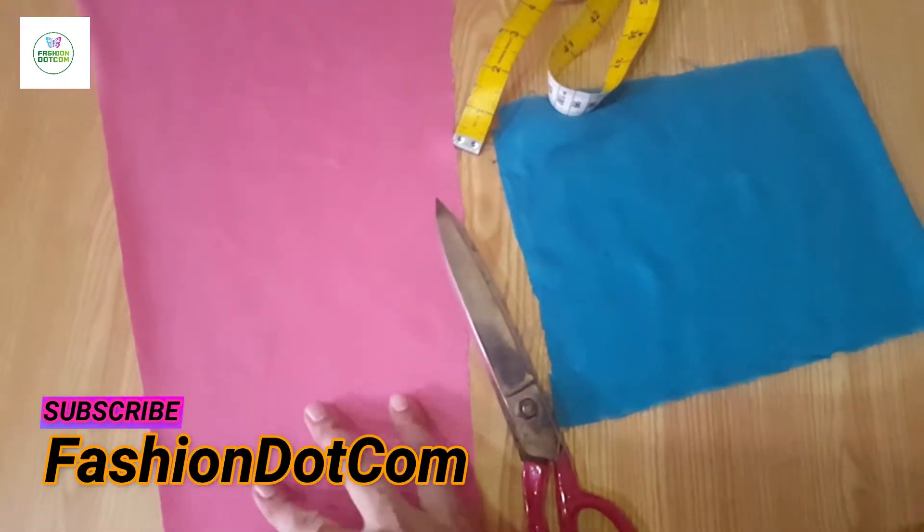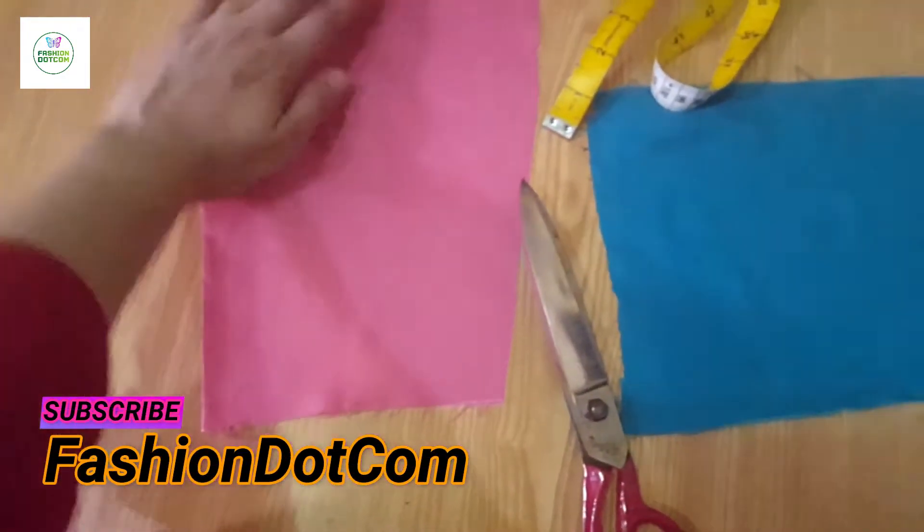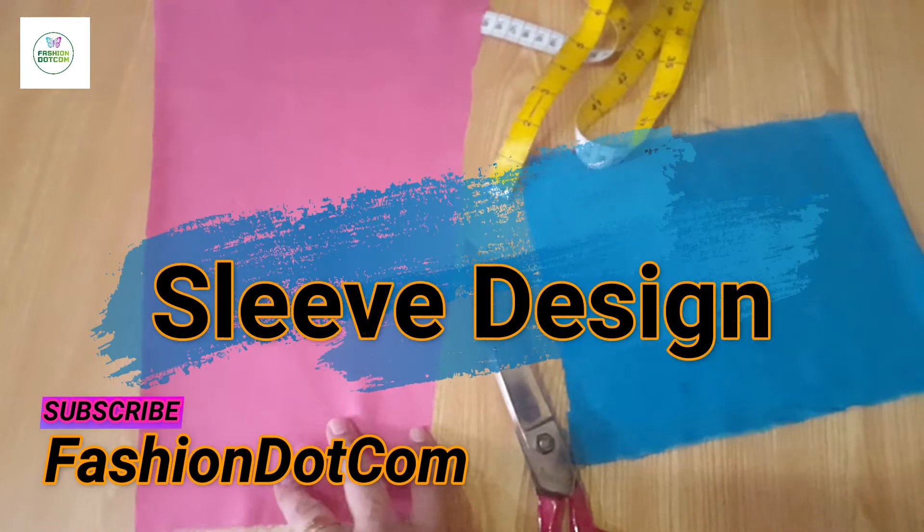Welcome to my channel fashion.com. In today's video, we are making a stylish sleeve design.